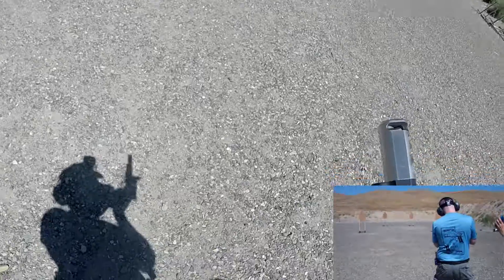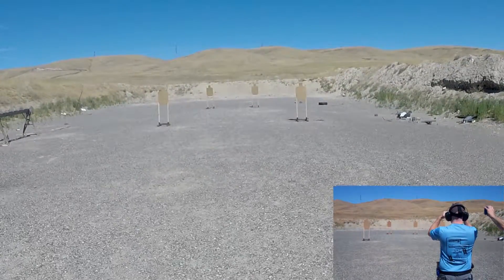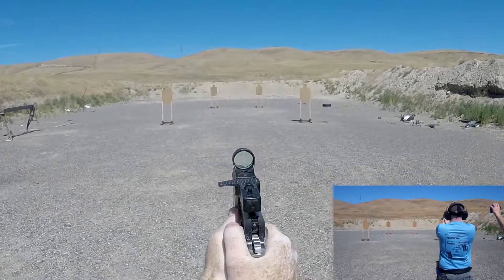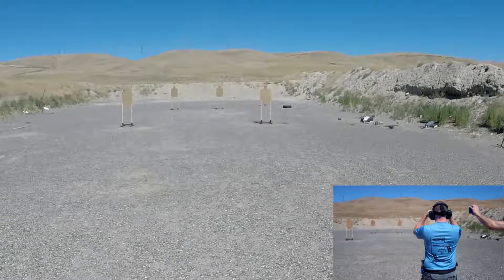4.58. Time is good. Make ready for your next run. Shooter ready. Stand by. Shooter ready. Stand by.